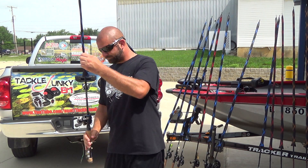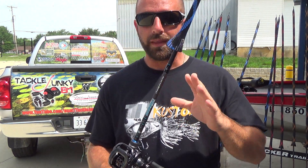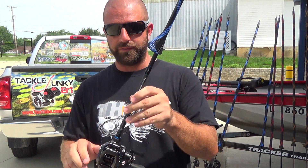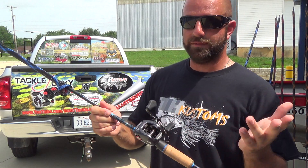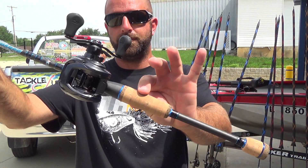I'm changing line on this one so there's no line on the reel, but this is a 704 — same rod as the 703 but one power up. That was medium heavy; this one's a heavy. We have a Tatula 7.3 on here and this will have 15-pound Seaguar InvizX. Good multi-purpose rod just for heavier weights.